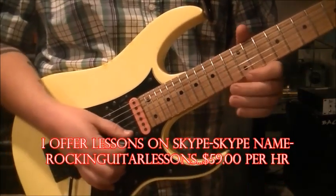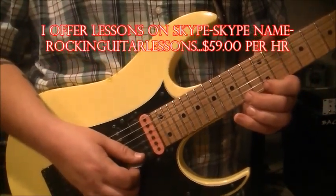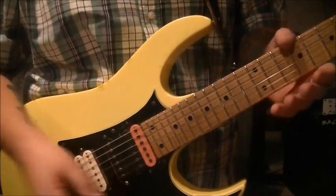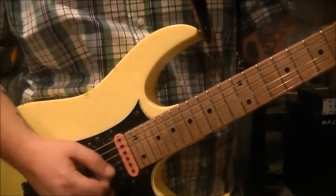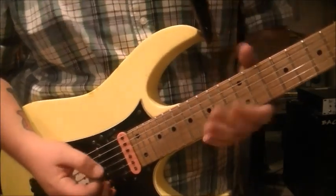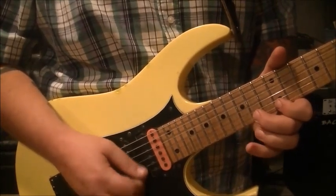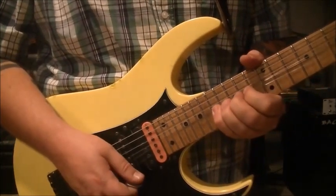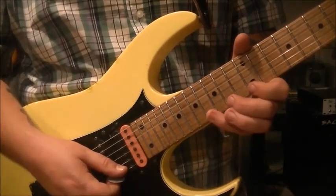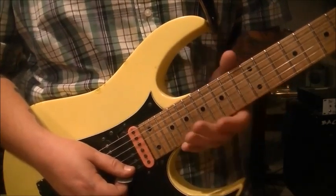This one is 12-14-16-14 on the high E, alternate pick twice. Here's the fast part slowed down: 12-14-16-14, 12-14-16-14, 12-14 — that's how that part ends.